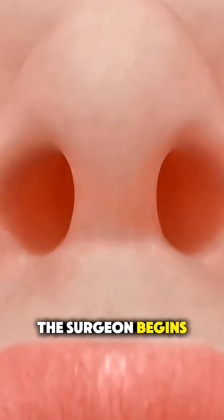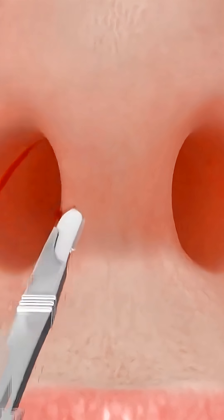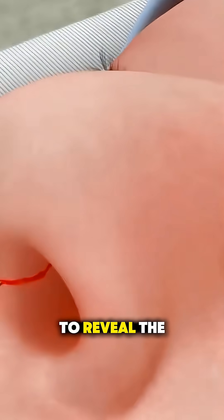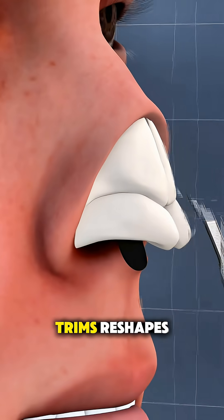The surgeon begins by making an incision inside the nostril so there's no visible scar. Then the mucosa, which is the soft tissue lining the septum, is gently lifted to reveal the underlying bone and cartilage.